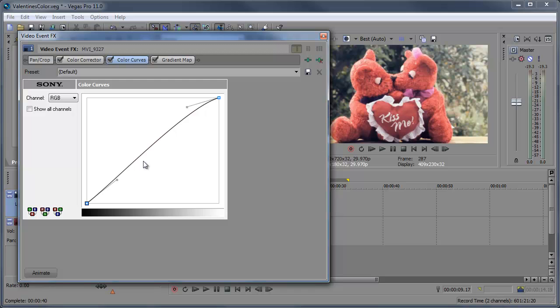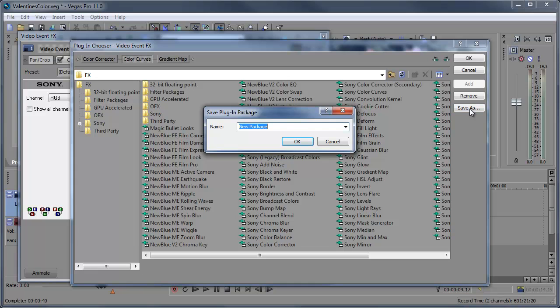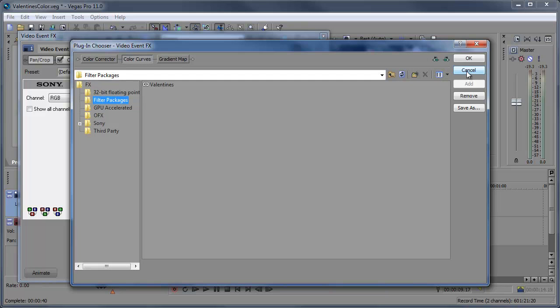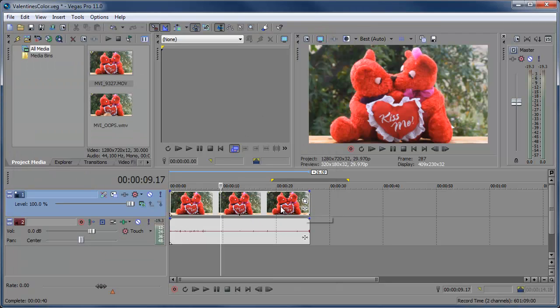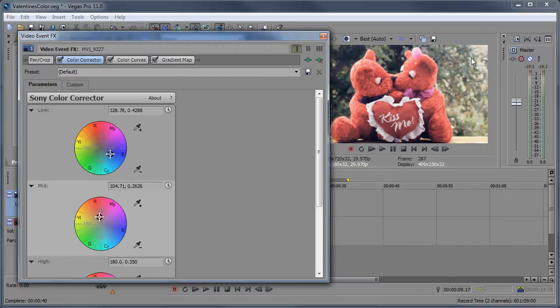When you have an effect that you're happy with, here's what you can do. You like this color effect and you want to use it sometime in the future. Instead of opening up Color Corrector, Color Curves, and Gradient Map every single time, we're going to come over here to the plug-in chain, click that, and click Save As. We're going to save this as Valentine's — click OK. Now if we come over here to the filter packages, we have Valentine's set. So if I remove all these effects, this video has no effects at all. Go to Event Effects, Filter Packages, Valentine's, Add — click OK. And the effect is added with all the settings that we set it at.